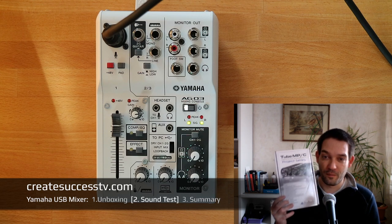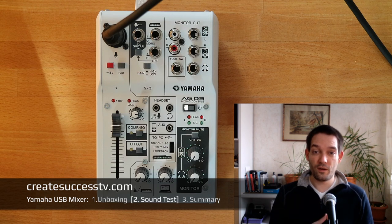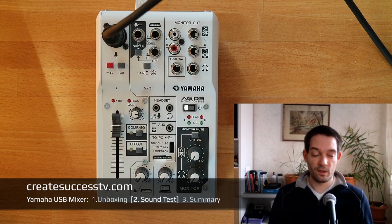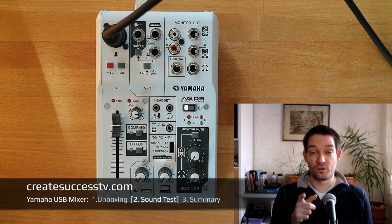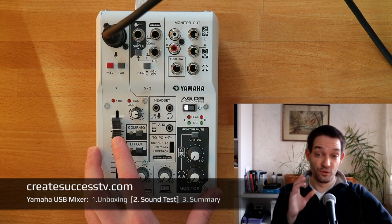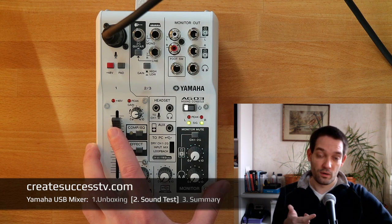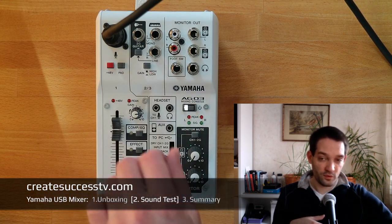If you want that really super signature sound you should check out my other tutorial on the tube preamp, but that's for another video. Now that you've heard this sound sample, I'm going to switch over to the condenser mic to see the mixer's performance with phantom power. Before switching out the mic, make sure to turn the volume all the way down and power off the device — you don't want any mess — so turn all the knobs way down.